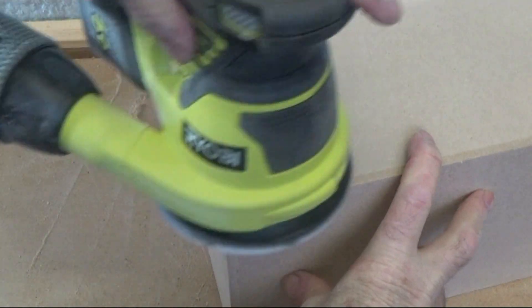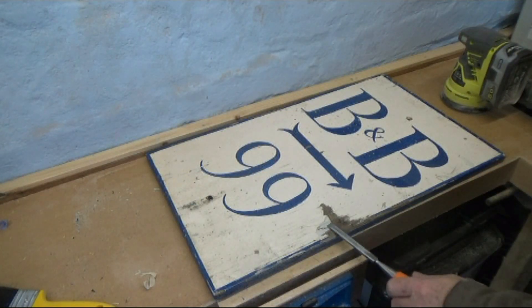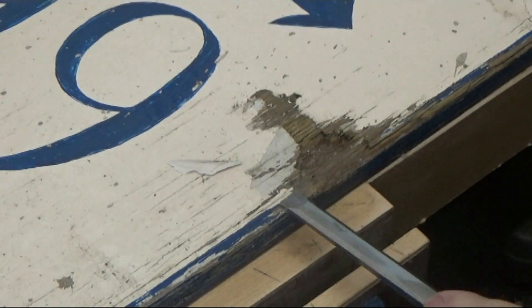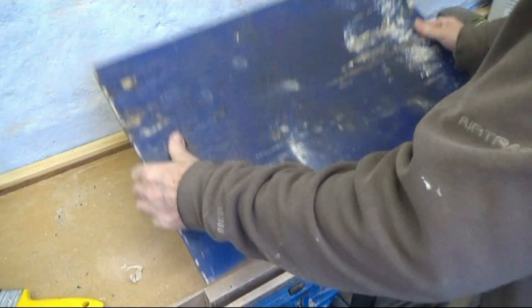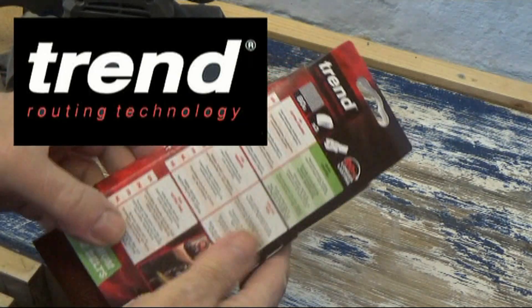A friend recently asked me if her bed and breakfast sign could be salvaged. It was made about 25 years ago, and I thought that rather than replace it with a new piece of plywood, I would attempt to restore it and at the same time put to use some new abrasives that Trend recently launched.